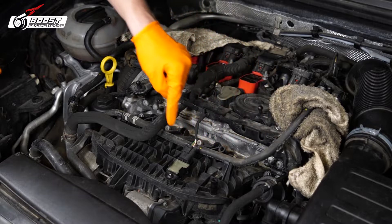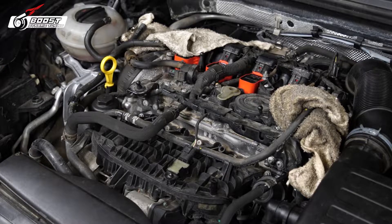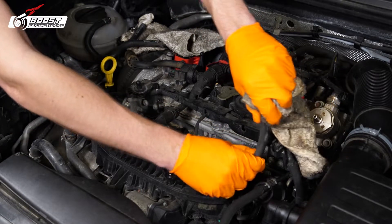We're going to be removing this line right here. If your engine's hot and you drop fuel on the exhaust it could combust, so let's not do that. Just being precautious.